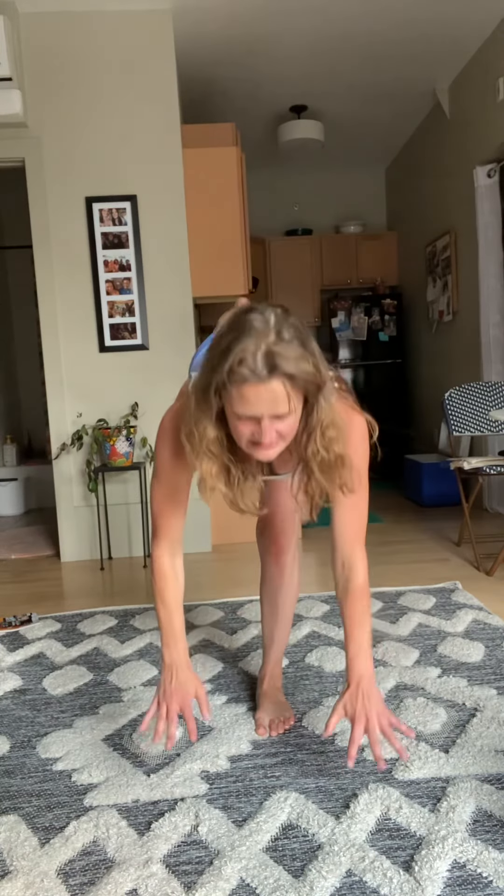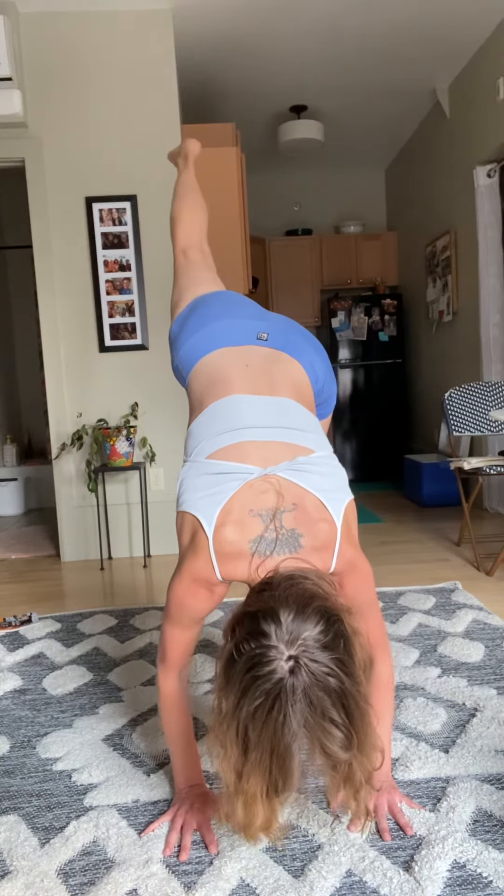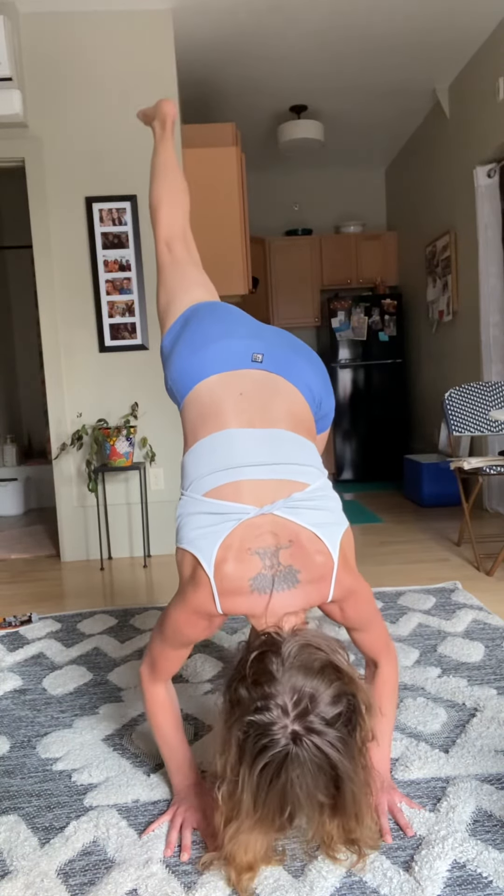We're going to walk ourselves out into Warrior Three. Inhale, arms come high — hands can interlock, you can release the index fingers. Step out with your right foot and come down and over, pointing towards the front of the room. Try to keep this hip dropped and not collapsing into that right hip. You can point or flex your toes. If you want to bring your hands to your nose or to your heart, you can. Nice deep inhale, exhale, hands come down to the mat. Press here, hold, lift through that top leg.